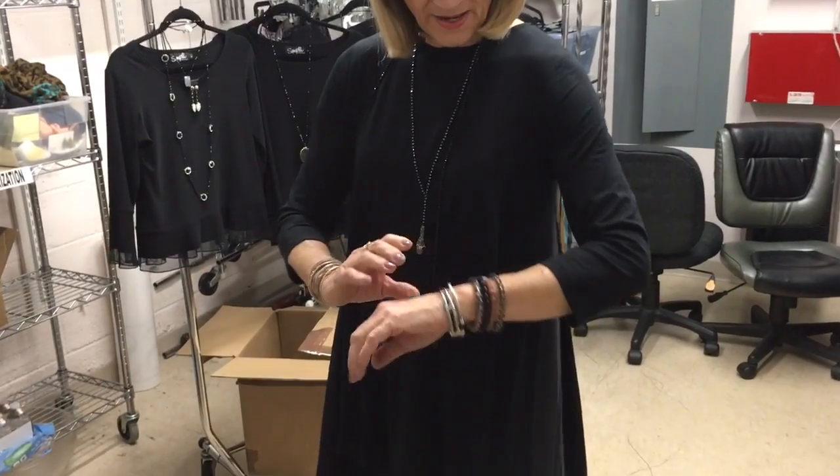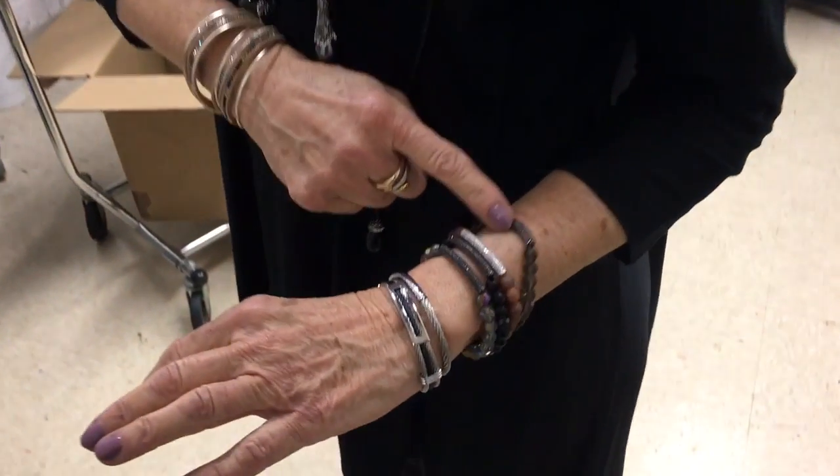All right gals, I'm in the back room and I'm playing with some new toys. We got in some new jewelry and I thought I'd show it to you before we get it out on the floor. And oh my golly, look at these beautiful, beautiful pieces.